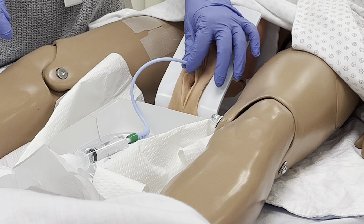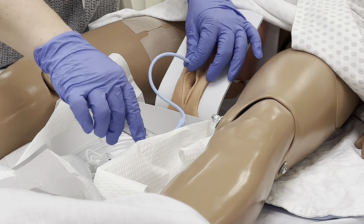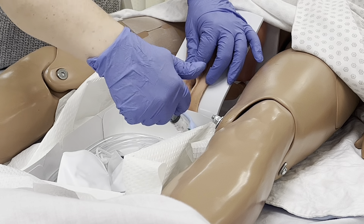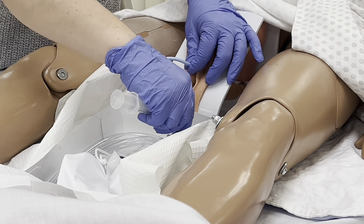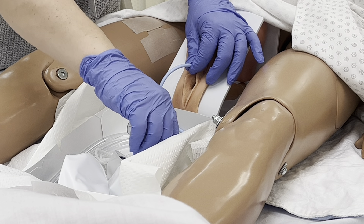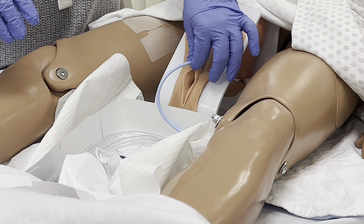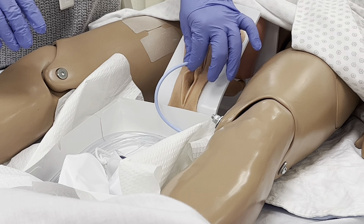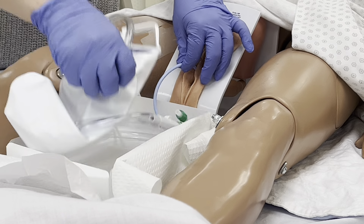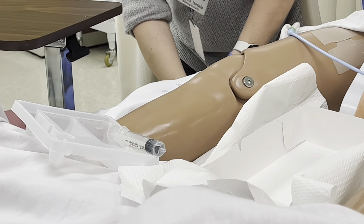I insert until I see urine in the tubing. When I see urine, I'm going to pinch the tube and grab the syringe. I'm going to insert 5 ml of water until my balloon is inflated. I'm going to pull back to make sure the balloon is inflated. I'm going to take the kit out, secure it to the leg, and make sure it's below the level of the bladder.